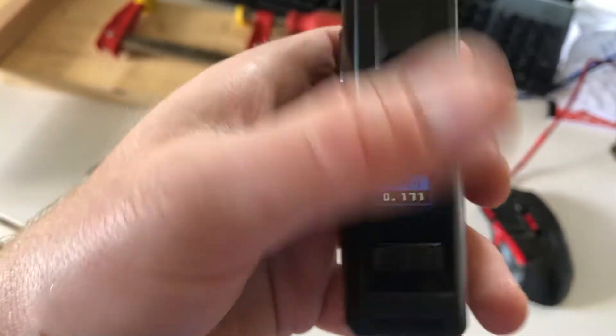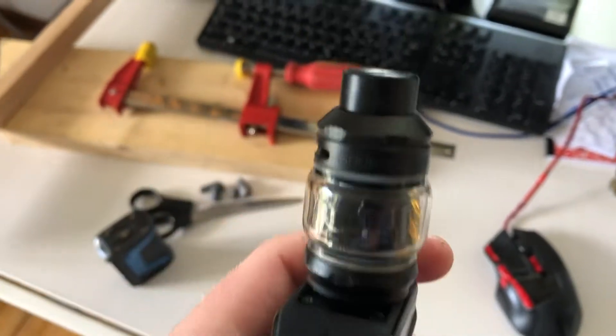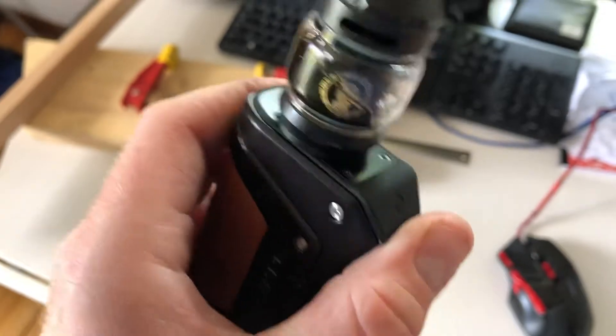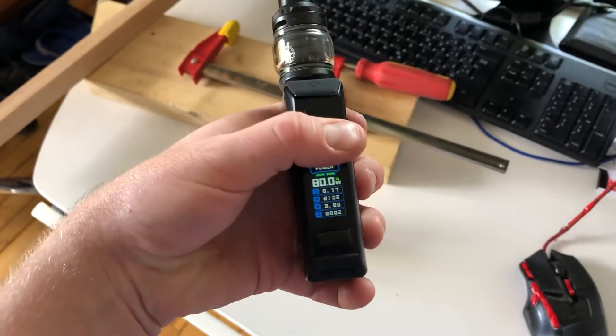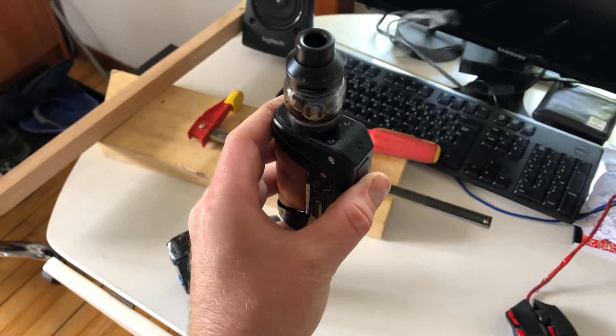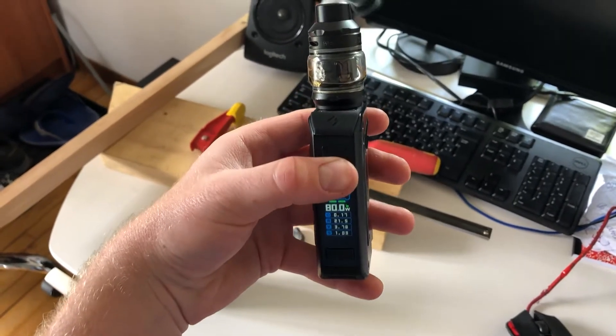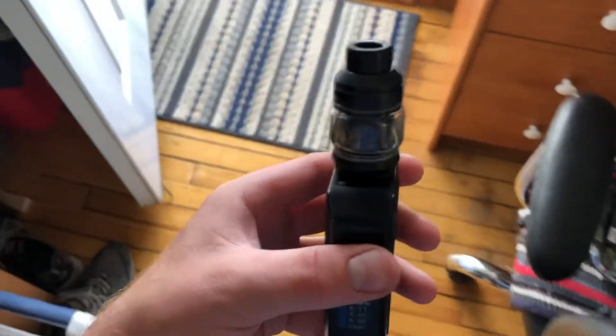There we go. What's it asking me? Let's go with the new one. All right. 80 watts is exactly what we need for this. There's a coil. Let's just test it without. Let's go and test this.